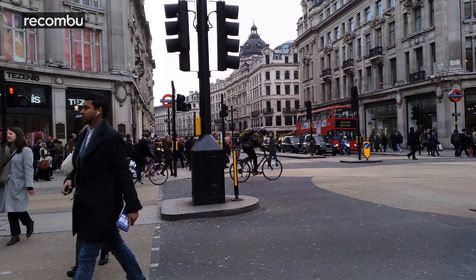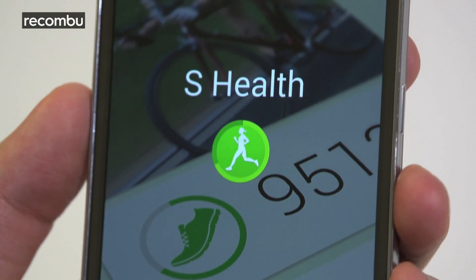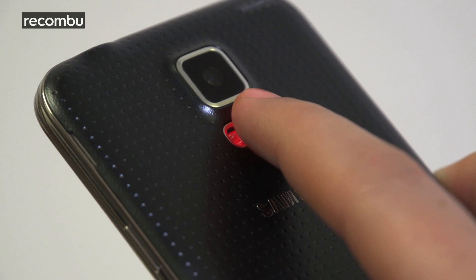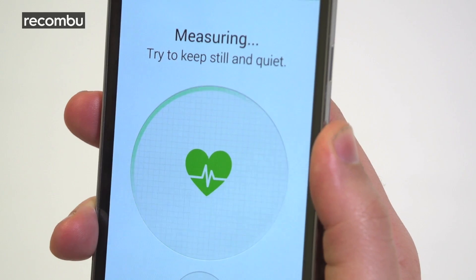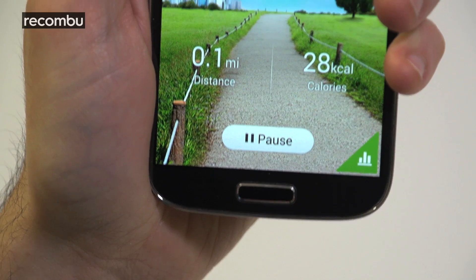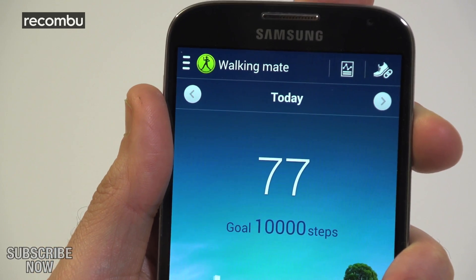Thank God for memory cards. The S5 puts an emphasis on fitness again. As well as a built-in pedometer, you get a heart rate sensor on the back of the phone to tell you if you're ready to keel over. S Health 3.0 is now easier to use too, showing you exactly how energetic you've been through the nifty widget.